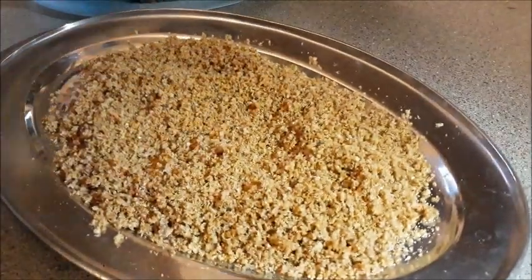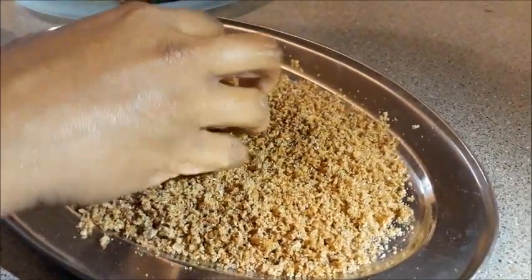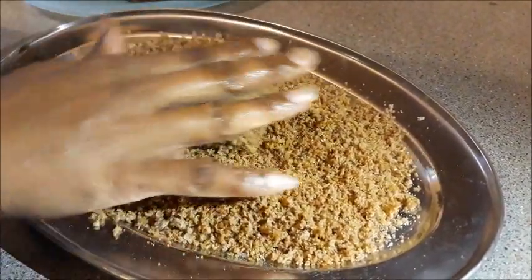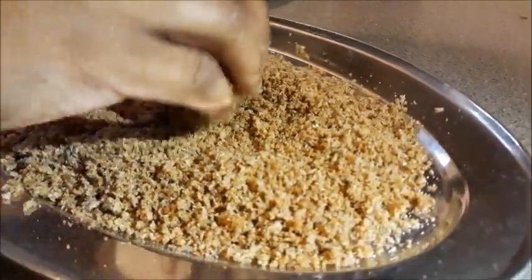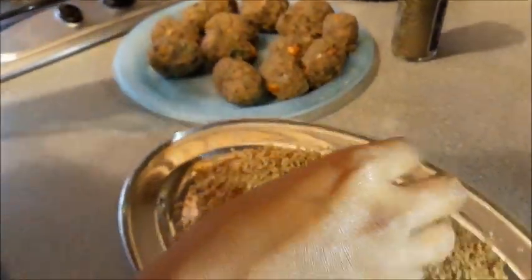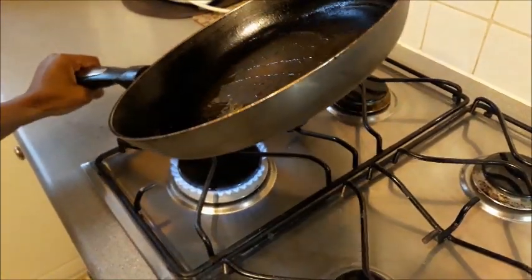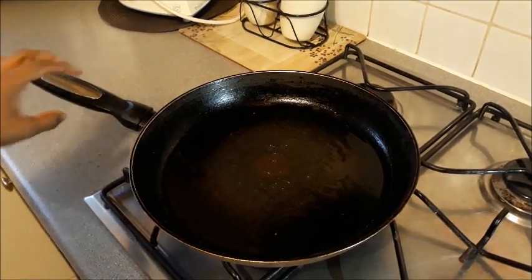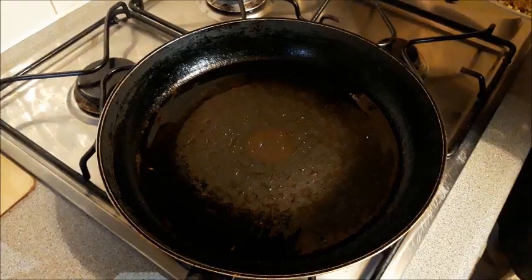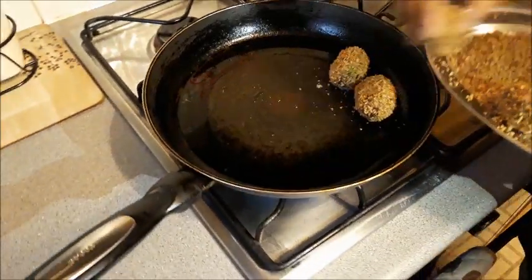Now I'm going to roll the croquettes in the breadcrumbs for a nice crunchy texture. You don't need to cook them for a long time in the pan because the beans are already cooked and the bell peppers are naturally crunchy. You just need the breadcrumbs to become nicely fried and toasted for that crunchiness. In a pan with heated oil, I'm adding the breadcrumb-rolled croquettes.